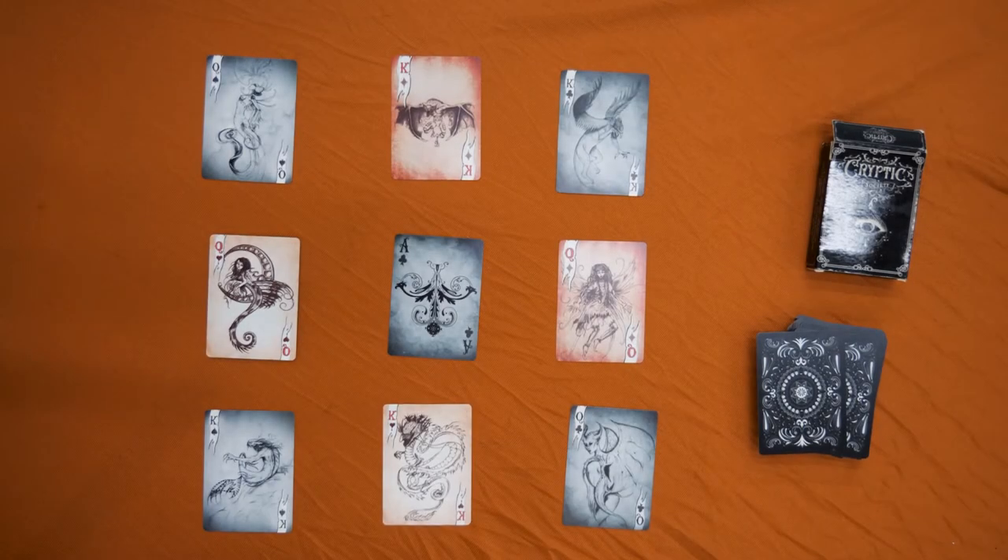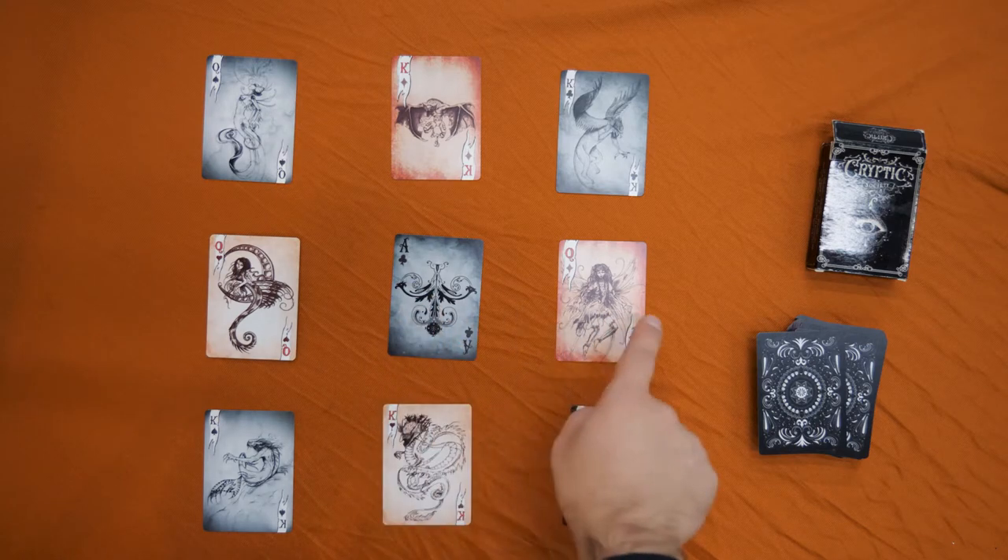And now, a virtual magic trick. In a second, I'm going to ask you to place your finger on a red card. When I tell you to move, you can move up and down, left and right, but you just can't move diagonal.